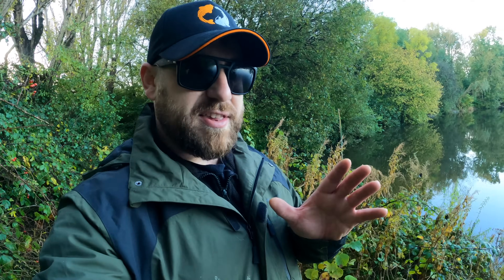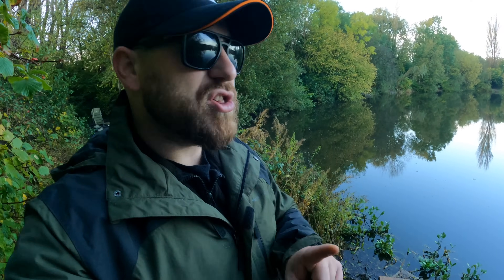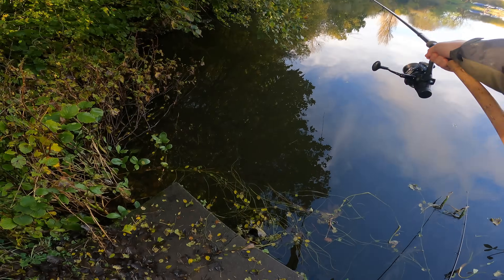I'm fishing it very simply and very subtly today. I've got one beefed up rig on one rod and something a little bit more subtle on the other rod. They're both fishing on pepperami because sturgeon love meat, they love pepperami, they love smelly, spicy, meaty things. And they're in the margins as well, so I've got one rod under a tree to the left and one rod to the right.